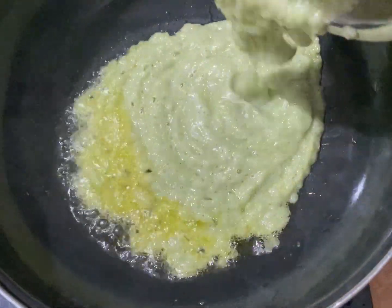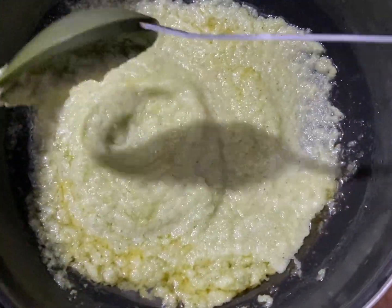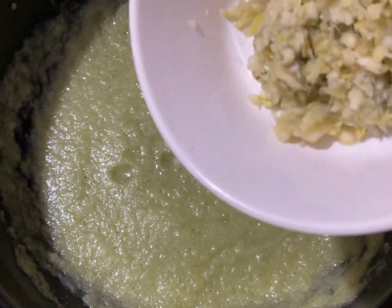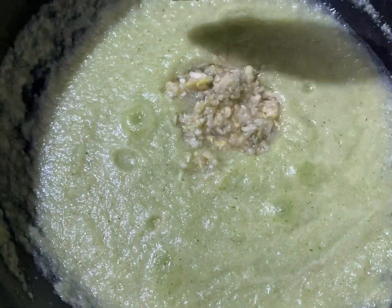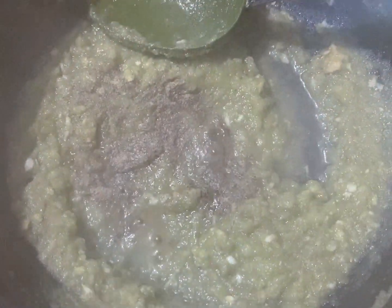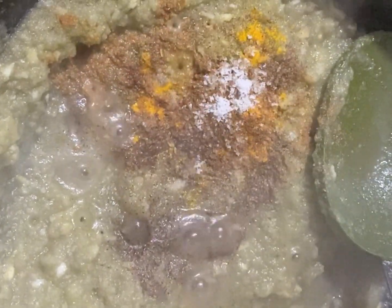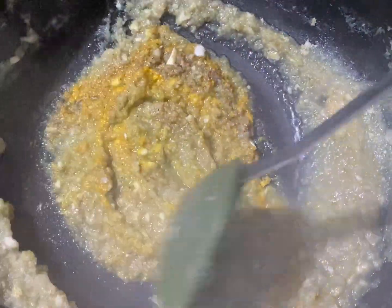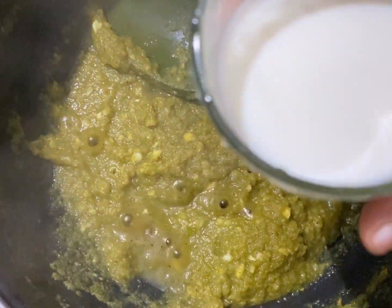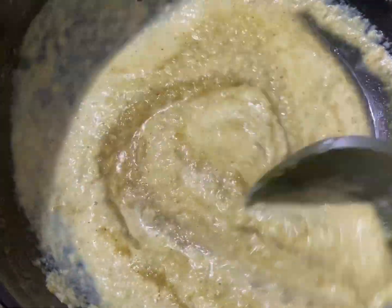In this video, I'll add 2 tablespoons of ginger garlic paste and mix it. Then add 3 teaspoons of salt.